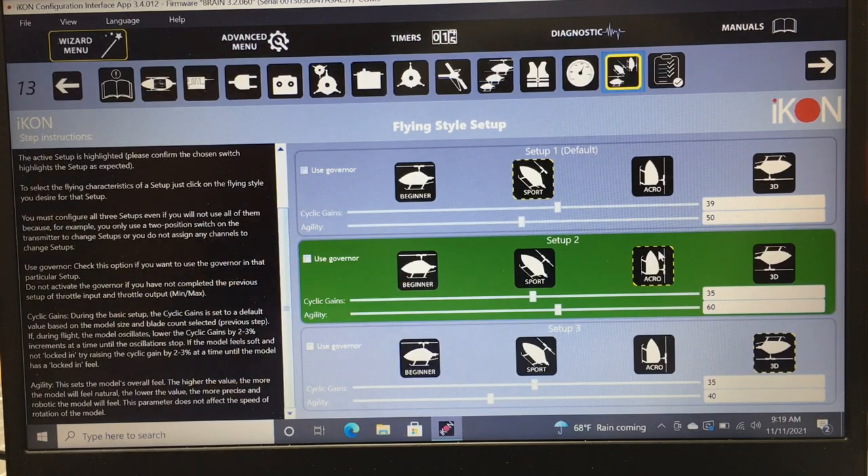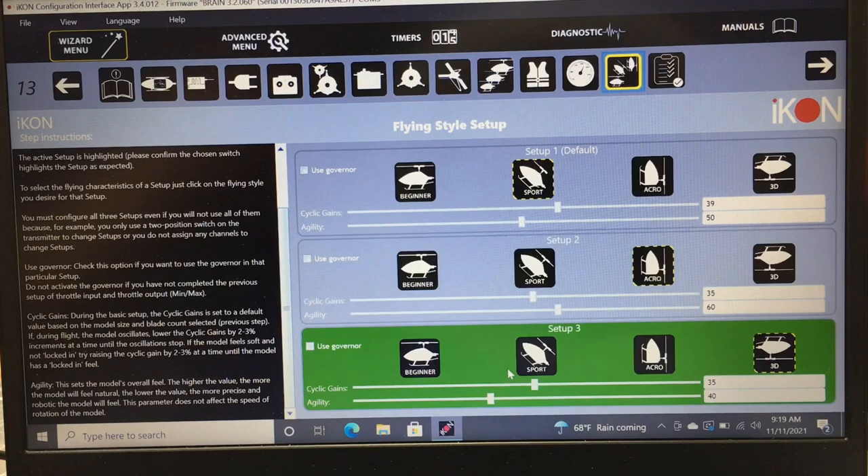Setup 2 is idle up 1, set to Acrobatic mode — lower head speed for normal soft 3D flying. I have cyclic gains at 35 and agility at 60. Setup 3 is idle up 2 at full head speed — all-out flying mode — set to 3D mode with cyclic gains at 35 and agility at 40.